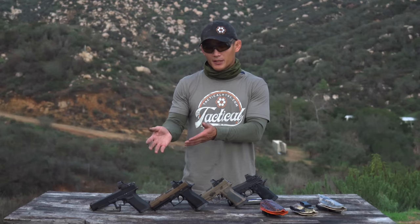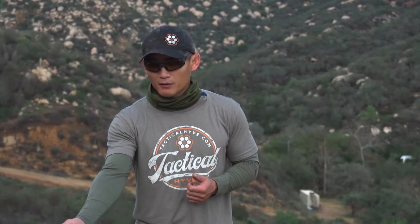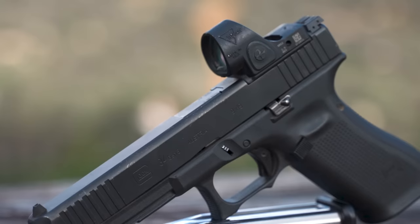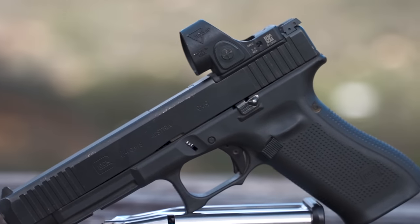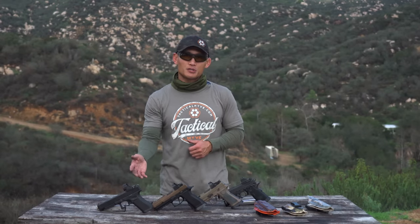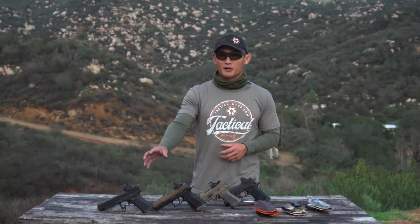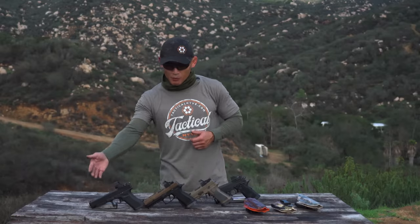This is a great competition gun that will be very reliable — it's going to be better than stock. That trigger is going to make a big difference. The barrel can make a difference at longer ranges, and the guide rod helps a little with recoil and muzzle rise. This setup will run you about $600 base for the Gen 5 34, and depending on the red dot you choose, it might go up to $1,500 with everything on there.